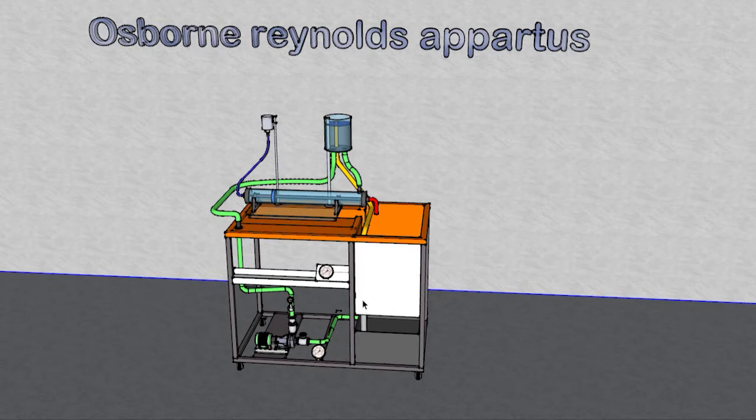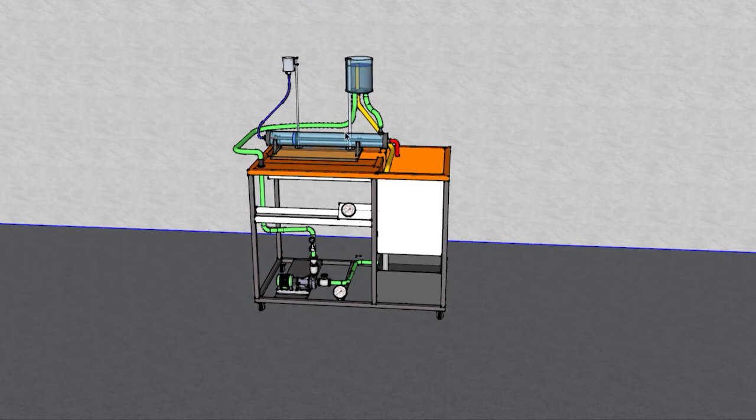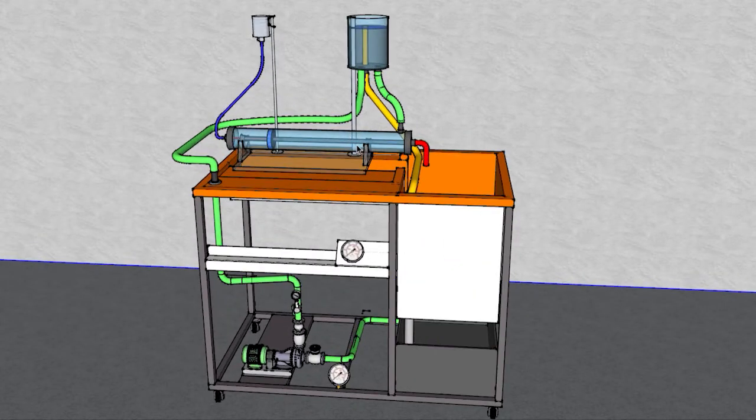As you see, this is a 3D model of the apparatus. Let us zoom in a little bit. This apparatus consists of the water lab bench, which controls the water from the source. Here is the tank — the source of the water — and the pump set up to the system. In this case we added the apparatus for the Osborne Reynolds number.